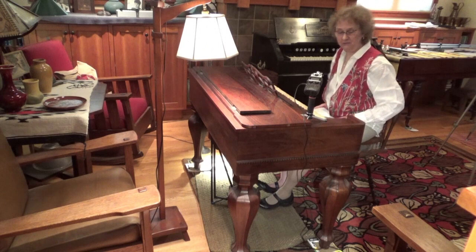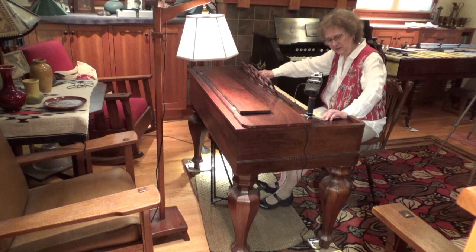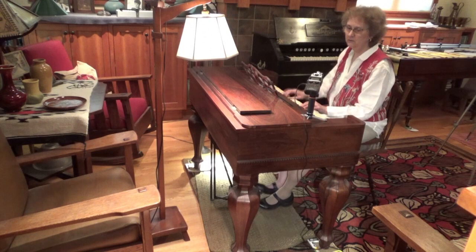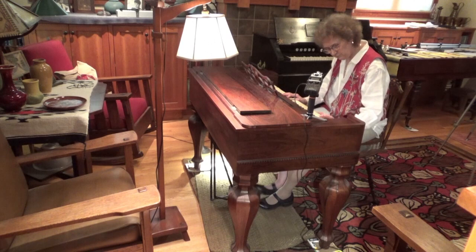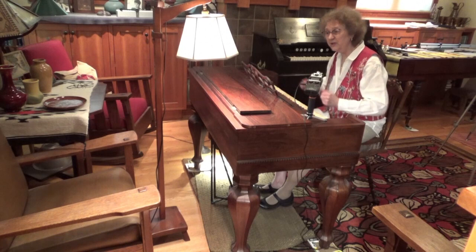I don't believe they created this secondary set of reeds just to play those little mouse-like tones, but rather this is a very useful set of reeds to play along with the primary set, because you get a great deal of sound coming out — it's rather brilliant. The Melodion was a very good instrument for leading small congregational singing, and that was its primary use.